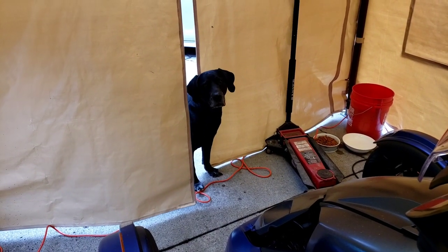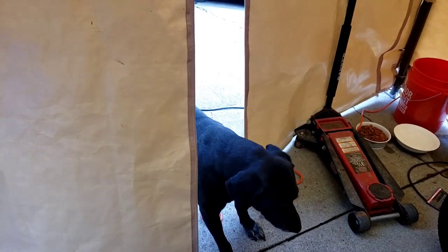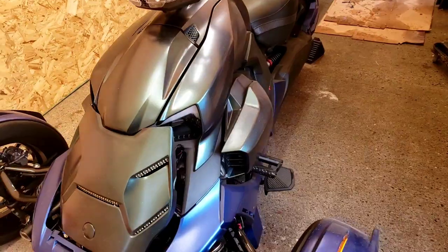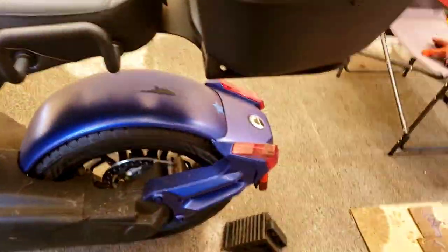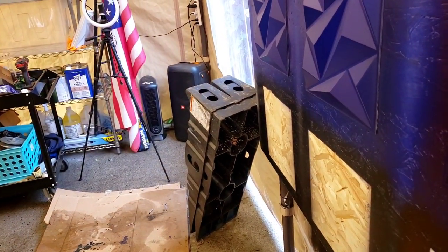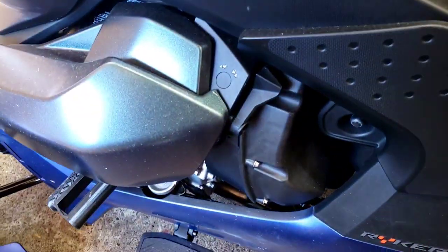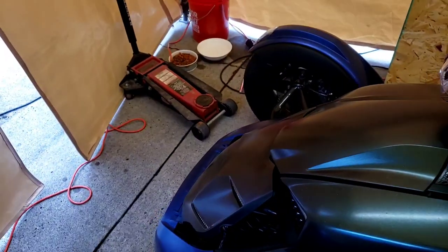Hey Khaleesi, you gonna help daddy today? You're the special one that gets to come down here because you're probably the only one that won't run away. Anyway, this is about taking off all the panels to repaint or re-dip my Riker. I jacked up the front, put it on stands, the back wheel's got the parking brake on, and I have all the tools here that are needed.